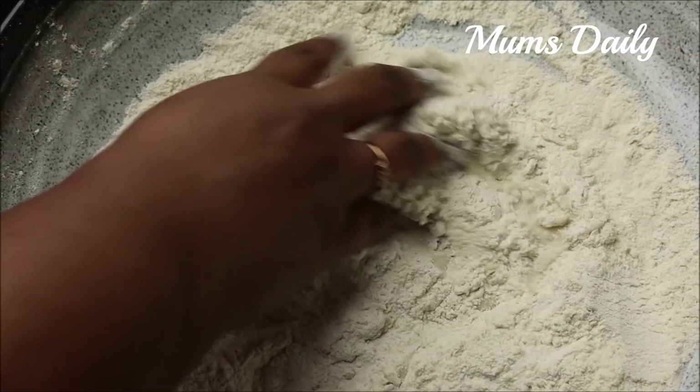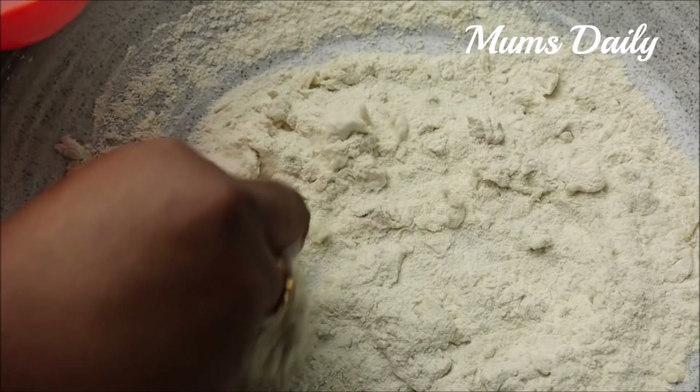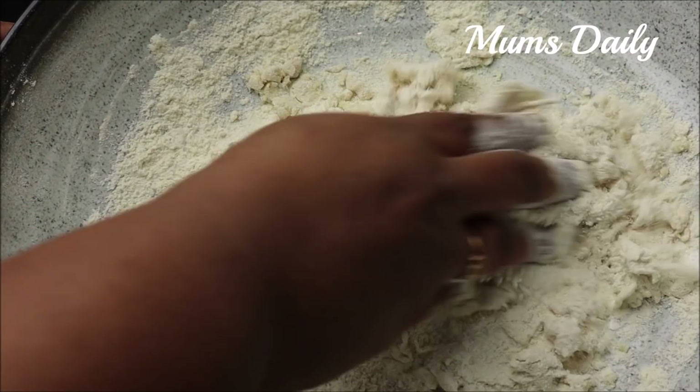Now I am making a cake. The rice is clean and ready.